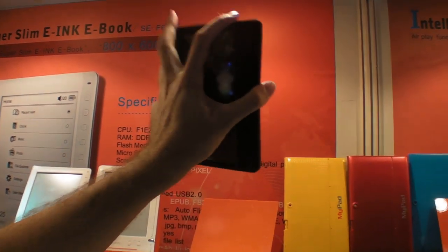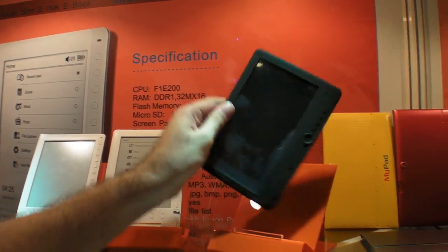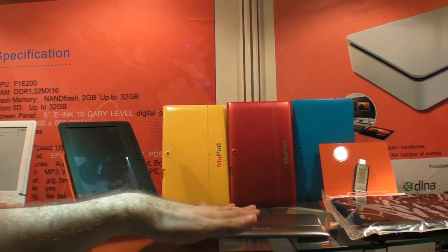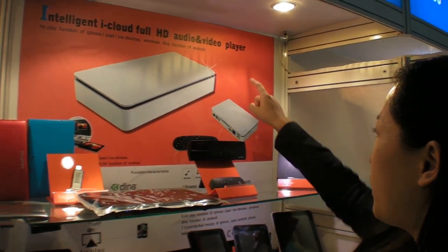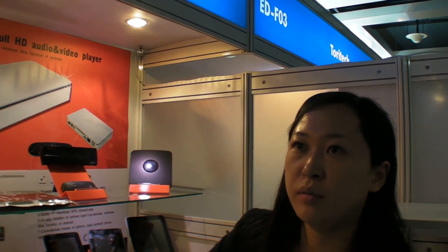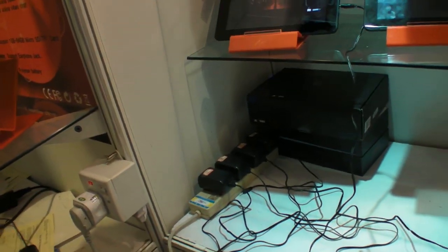And this is LCD, TFT. How much is something like this? $30. Cheaper. You make some blocks like this in color. And this is a TV box — same as the others, but this one comes with AirPlay function. AirPlay. They're all charging right now. Thank you, bye-bye.